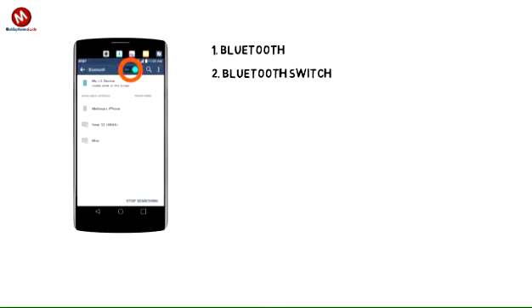2. To turn on or off, tap the Bluetooth switch. Note: to optimize battery life, turn Bluetooth off when not in use.